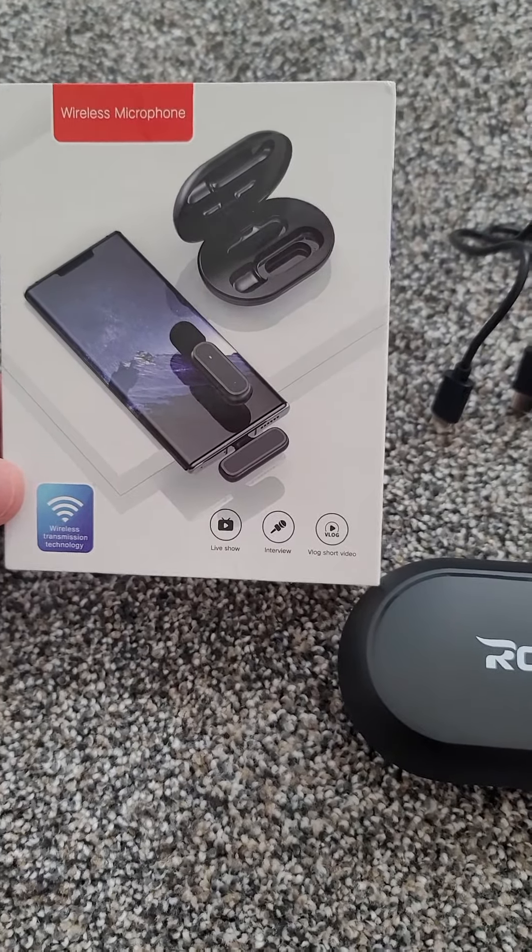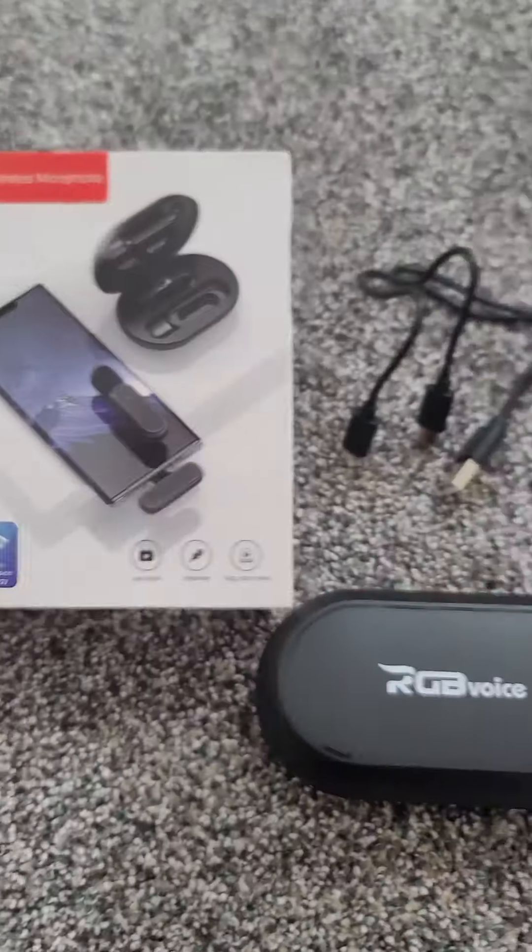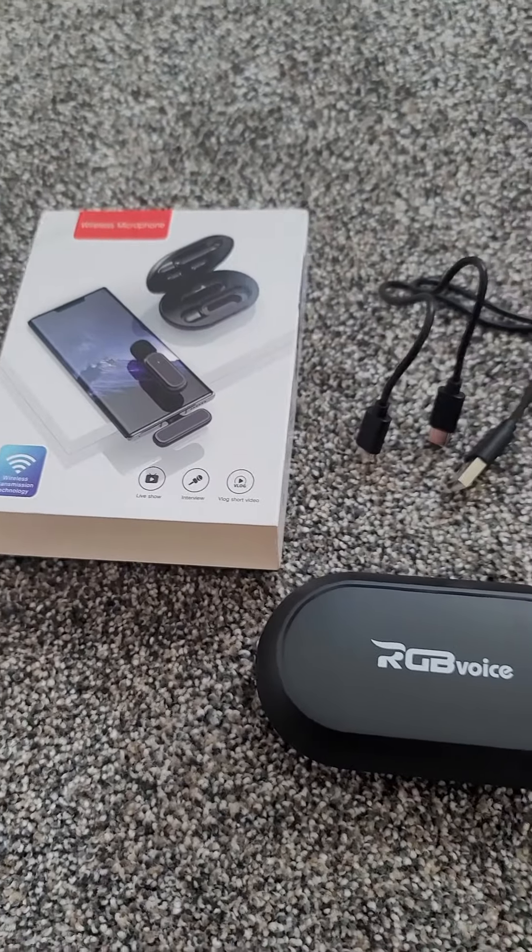Unfortunately, the quality you're hearing right now is just through my phone because there's my mic, so I can't really use it for this review. So far, I'm loving it.